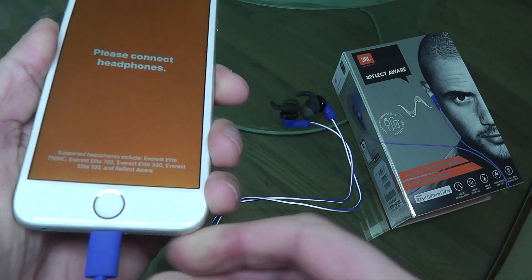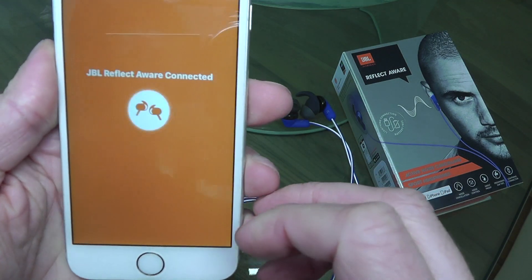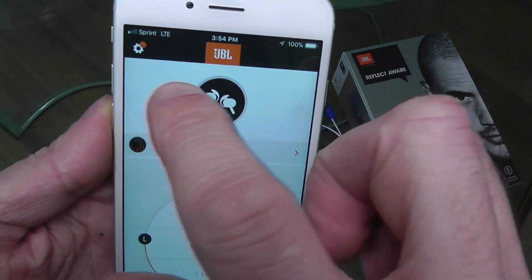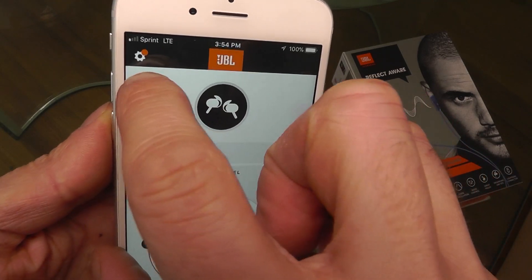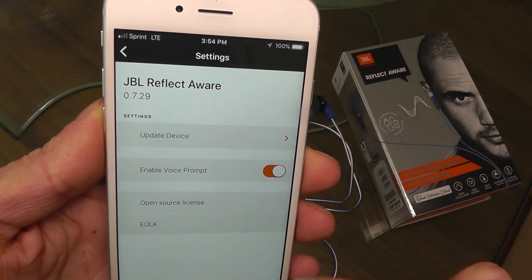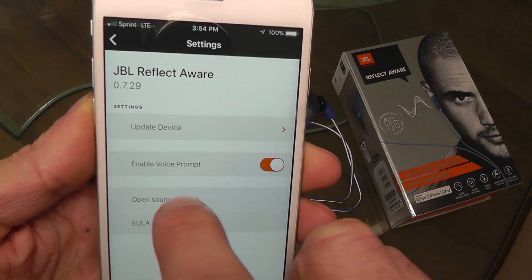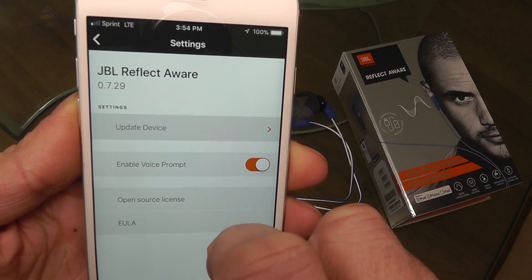So once you've done that, it's going to recognize that you have connected the Reflect Aware Headphones. And then if you check here in the upper left corner where this gear symbol is for the settings, there's this orange dot — so there is something going on, and it's making us aware that there is a software update available.